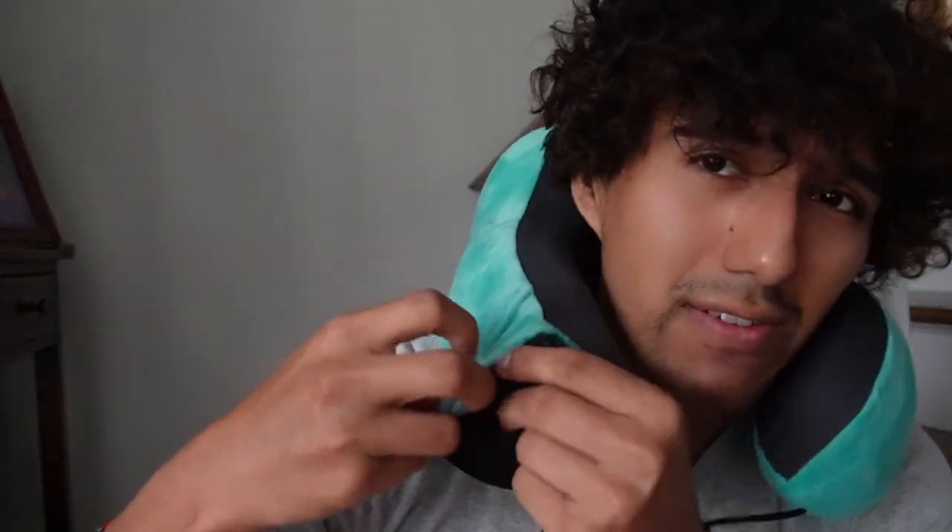This is a lot better because before what I used was just sunglasses — just shades — but it looked kind of silly in a plane. It helped, but it didn't help that much. This helps a lot more. I also like the fact that it does have a pocket just to place it in.